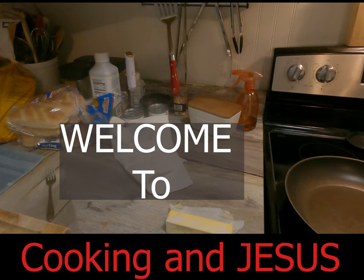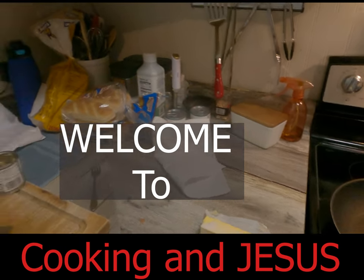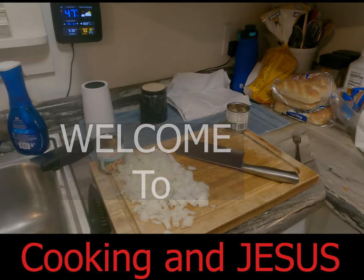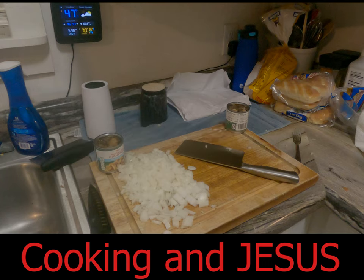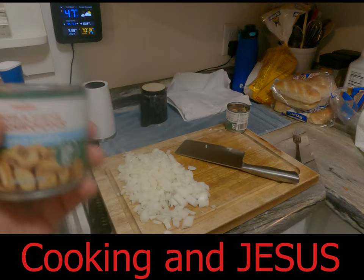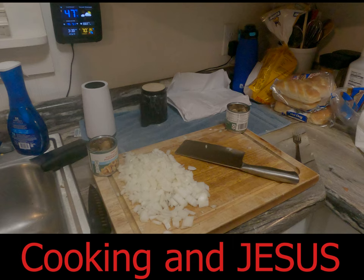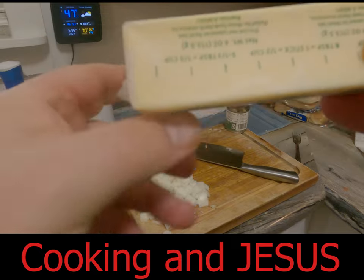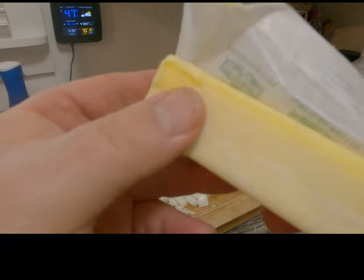Welcome to cooking and Jesus. We are getting the prep done for the onions — we've got the onions chopped up. We are using Vidalia sweet onions here. We've got our pieces and stems mushrooms, no salt added. Salt is not bad for you, contrary to what the food pyramid says. We're going to be cooking in butter — this Kerrygold pure Irish butter.